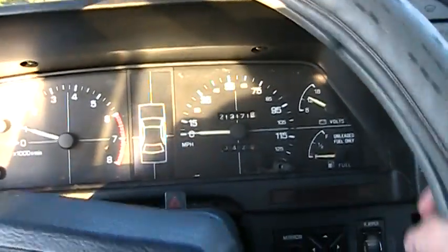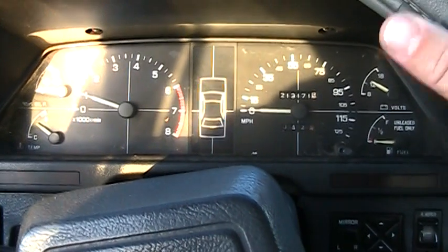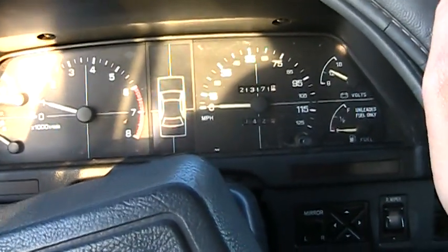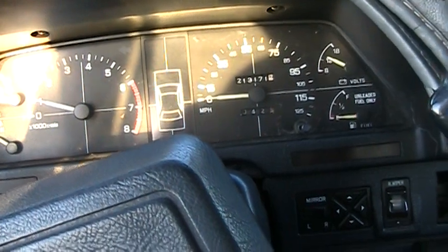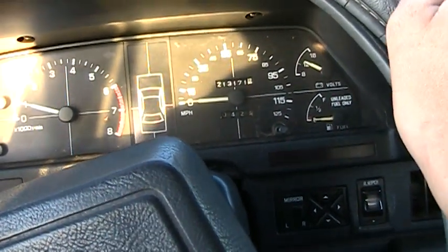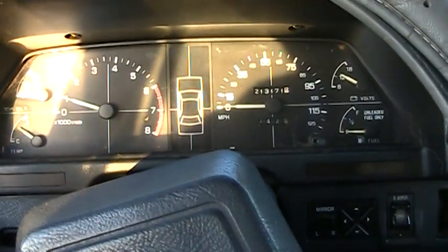Here's a 0-60 of my Subaru GL. I've done many 0-60s of this car before. The difference this time is I've got new valve cover gaskets on. I don't think that's going to make a darn big difference, but this is with a different carburetor.